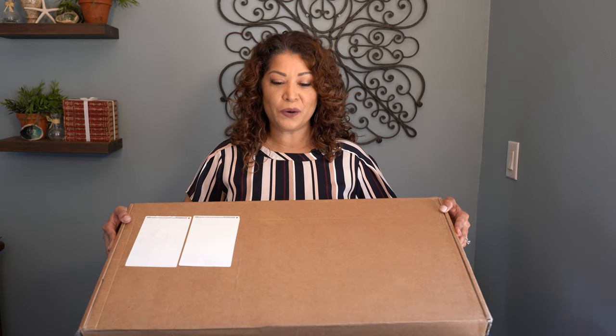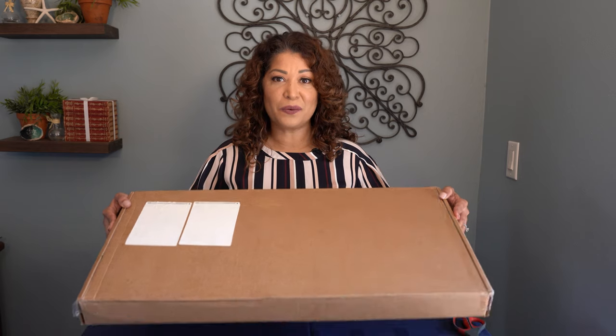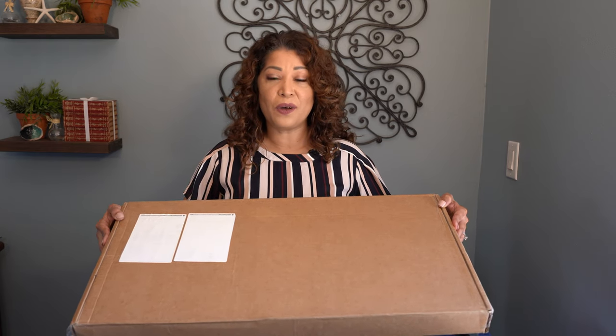Hi everyone, it's Marina and welcome back to my channel. Today I am unboxing the Cricut Harvest Mystery Box for 2020. This box arrived just a couple of days ago and I'm really excited to unbox it. This is a hot commodity — it went up on their website and was sold out within hours, maybe even within minutes.